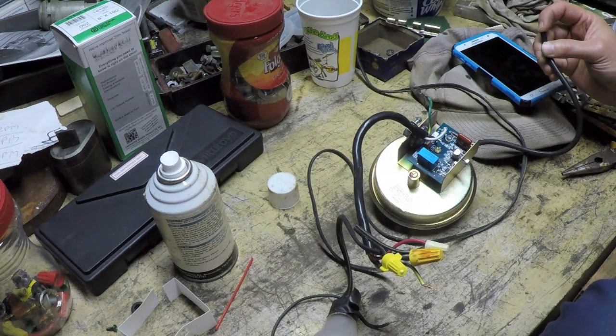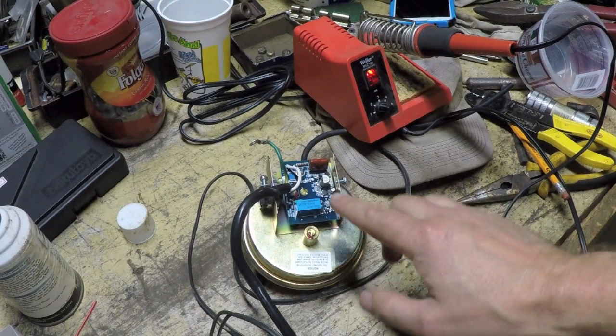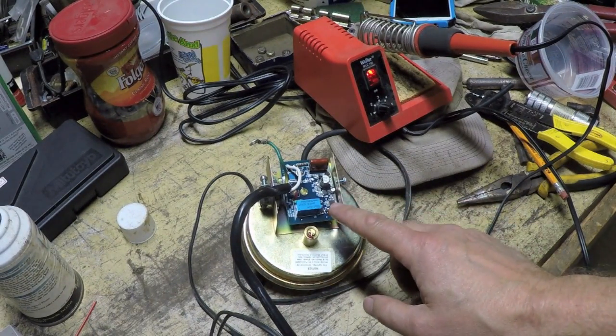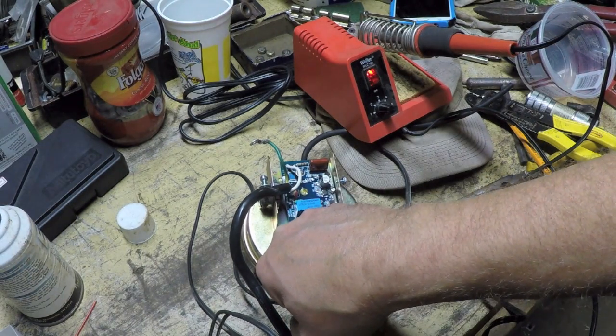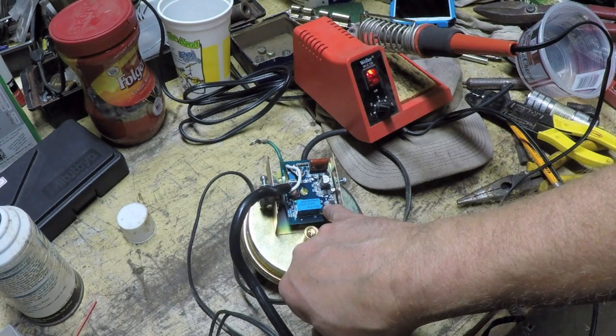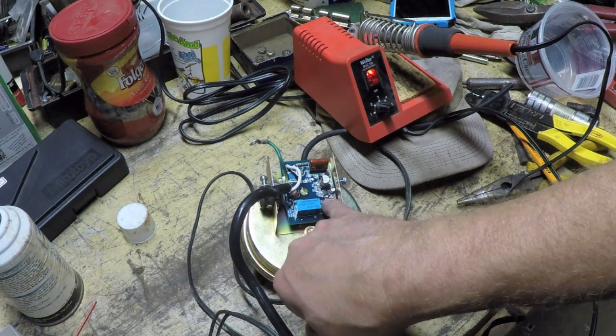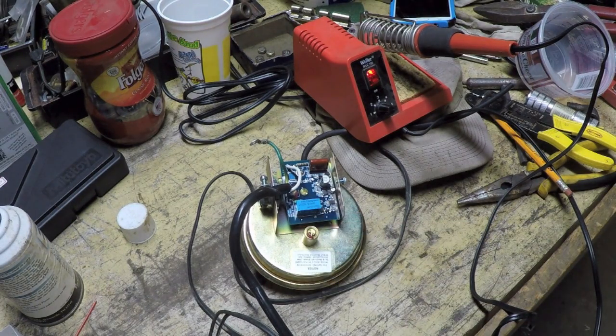I was blowing through a straw and my hot breath should alter something—and now I'm getting a very long off time. I have quite a few doubts it's going to help, but I'm going to reflow the solder connections on the 8 pins of the IC and the capacitor in question and just see what happens.